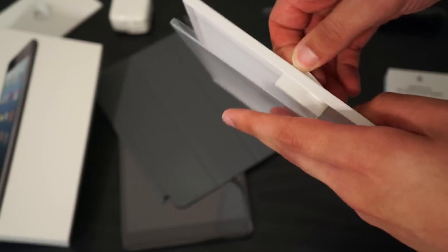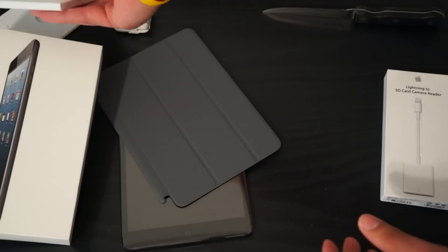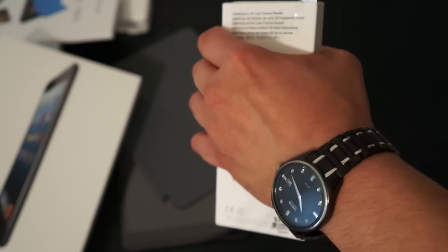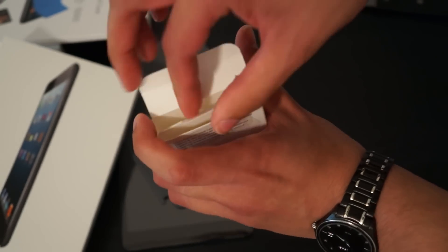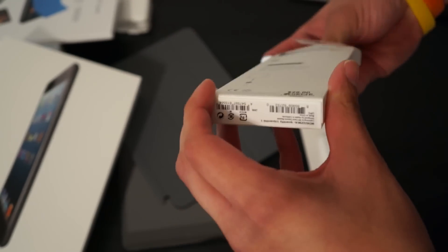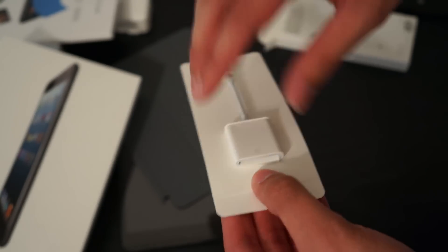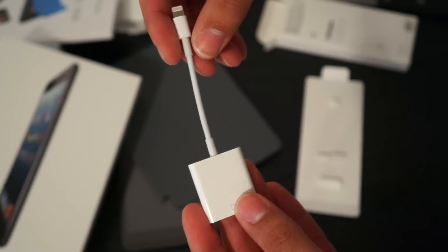Let's take a look at the SD card adapter as well. These Apple boxes are really hard to open. Inside there should be some literature, but you don't need it because it's a basic cable — you have the lightning pin to SD card. This is going to be great for importing photos from your camera onto your iPad so you can view and store them.